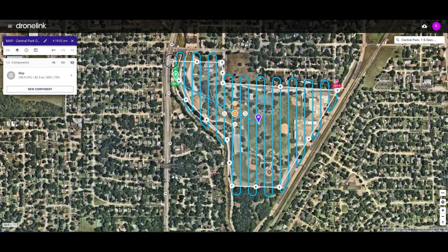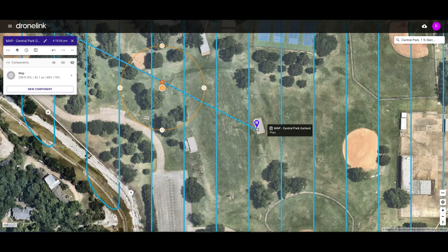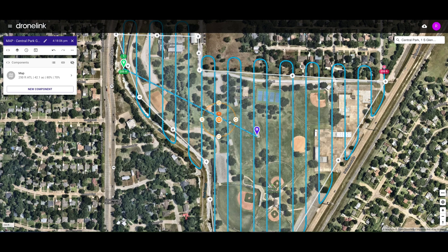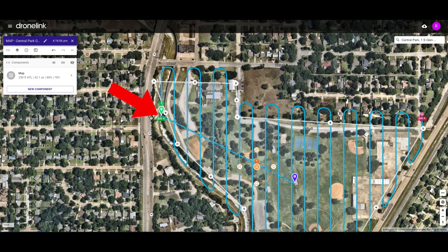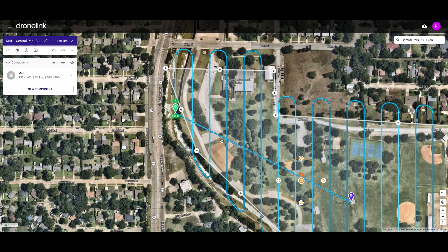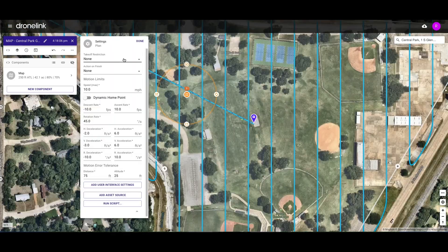I believe I have got my coverage of the park. If we zoom in, you can see DroneLink knows this is where I'm going to start the mission. The very first thing it's going to do is fly this dashed blue line to the beginning point of the grid. It's going to fly this grid pattern back and forth until it gets to the end. At that ending point, I do want to set return to home. I'll click on the purple pin action on finish and set it to return to home.